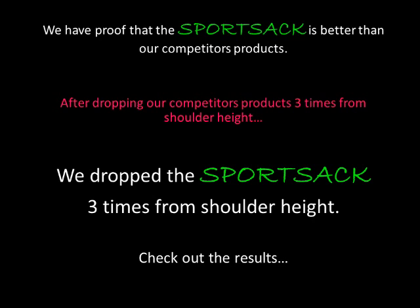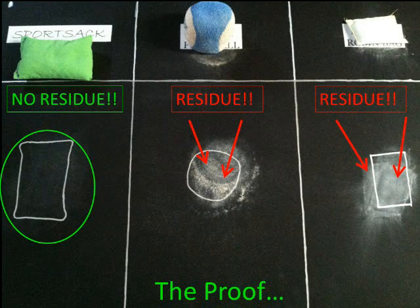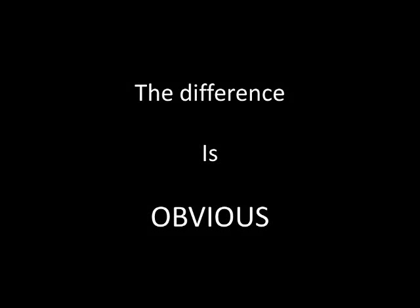We did a test comparing the Sport Sack to our competitors' products. We dropped our competitors' products three times from shoulder height. Then we dropped the Sport Sack three times from shoulder height — check out the results. The Sport Sack is the only product that left no residue.